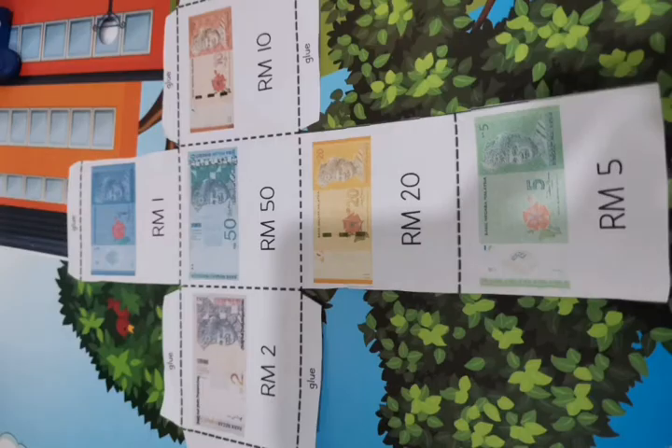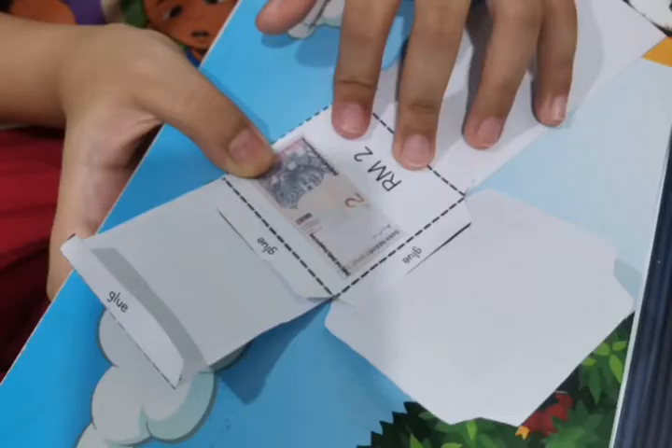This is also to improve your psychomotor skill — be careful and try to cut it neatly. You will get this shape. Aren't you excited? Then you need to fold every part of it by following the dotted lines. Fold the big part, fold the smaller part — fold all of it without fail.